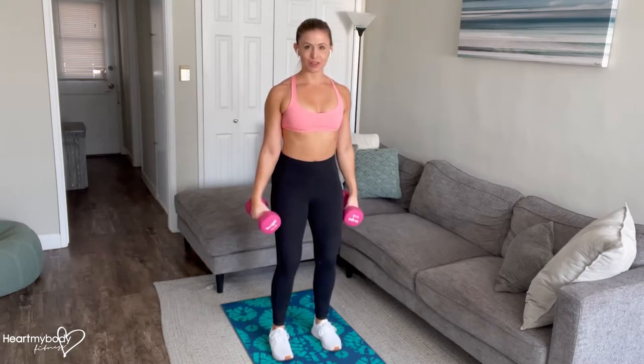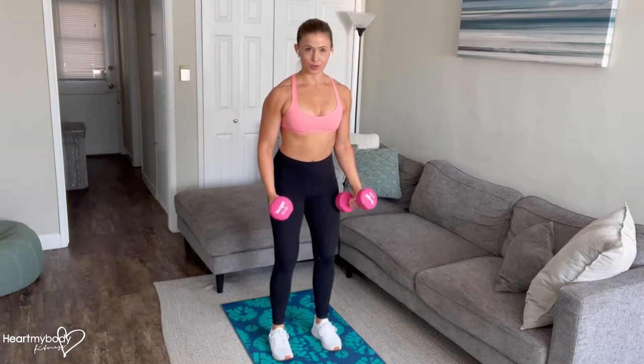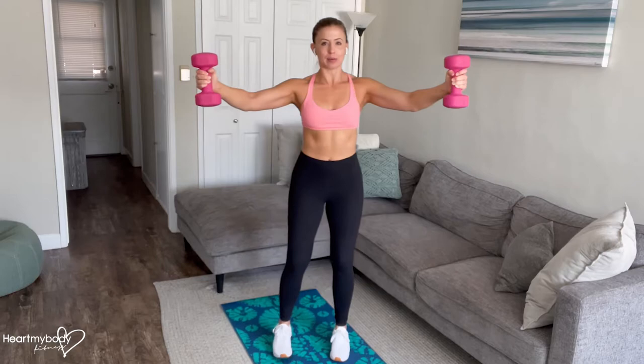From this position, we'll first go into a V-raise. Bend your elbows softly and bring your hands just slightly forward of you. From here, we'll inhale, and then as we exhale, raise your arms out to a V, up to about shoulder height.